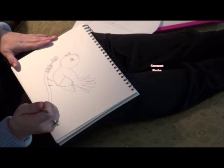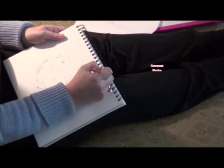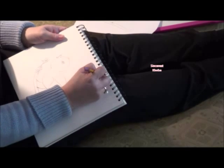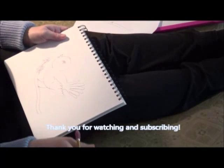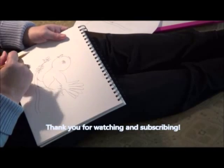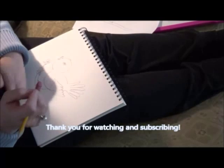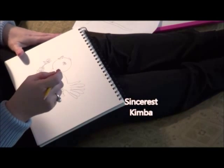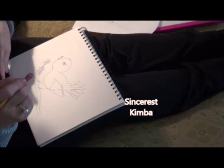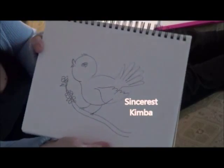That feels pretty good. I always date my work, so I'm going to put today's date: 11-8-15. I'm going to scan him in, and then I will be right back.